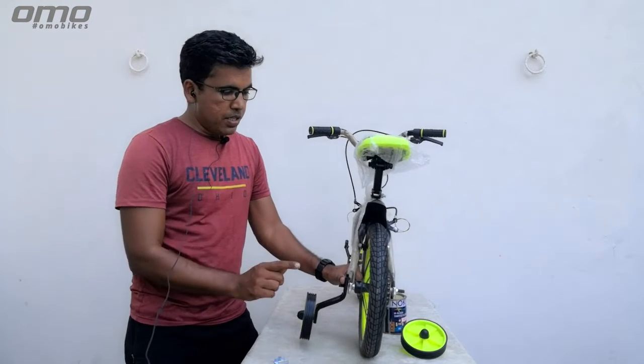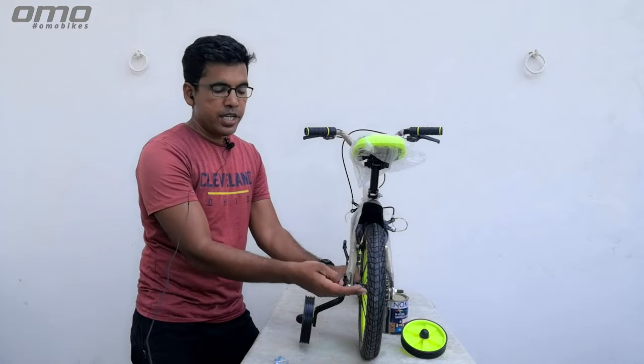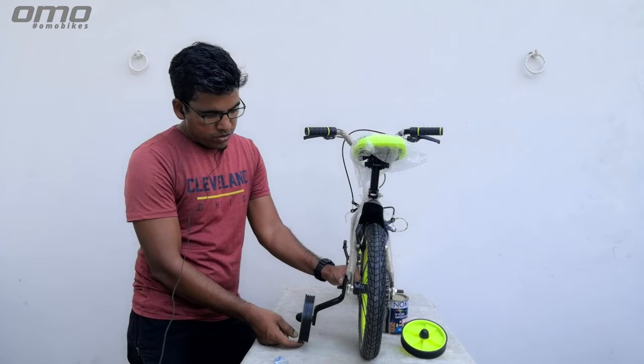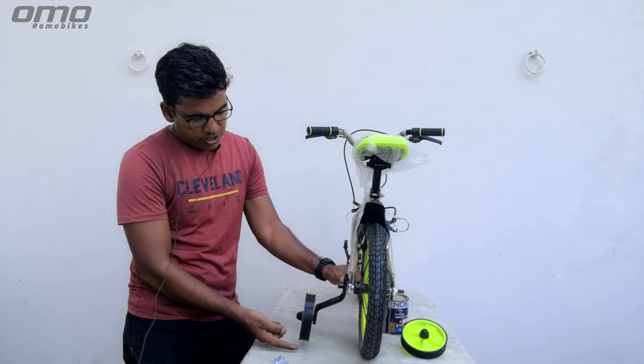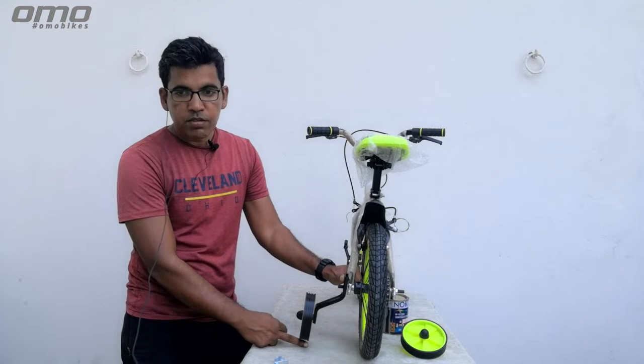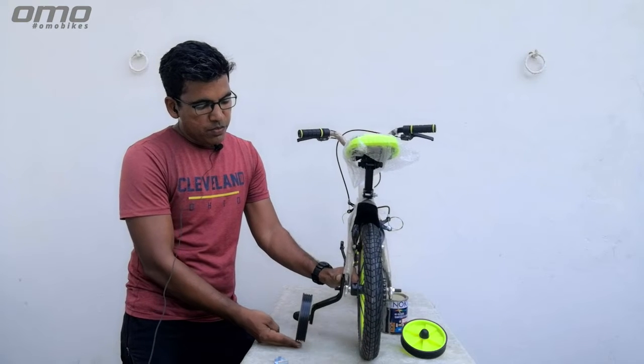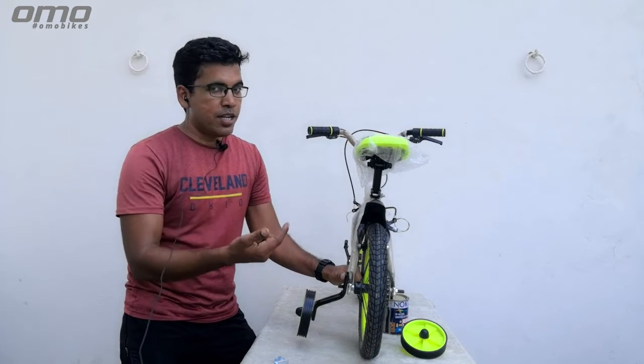The most important thing is that if your bike's main wheel is vertical, then your bike's support wheel should have less than one finger gap. If you give two fingers gap, then the center of gravity is poor.